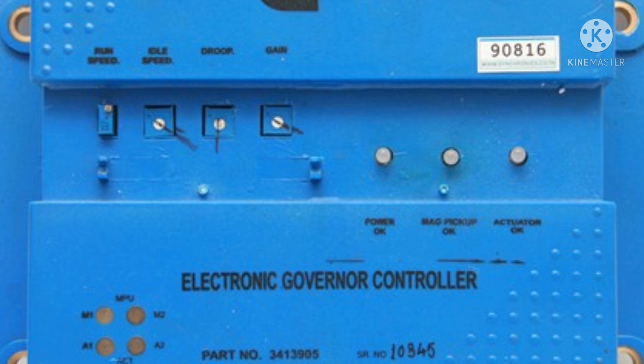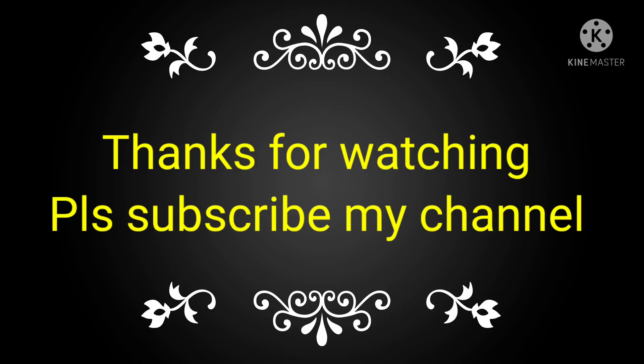This is the process for the setting of the controller — how to set this one. If you like this video, please subscribe to my channel and share it with your friends, colleagues, and technicians for complete knowledge of the EFC controller and how to set it.